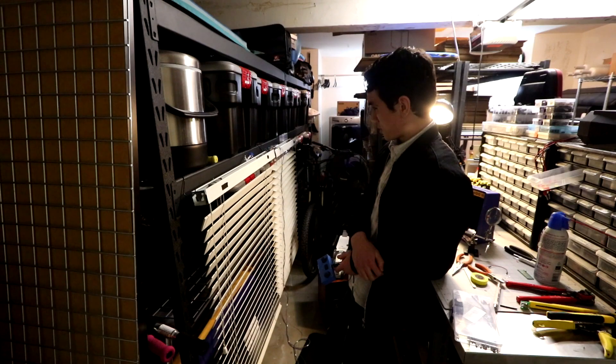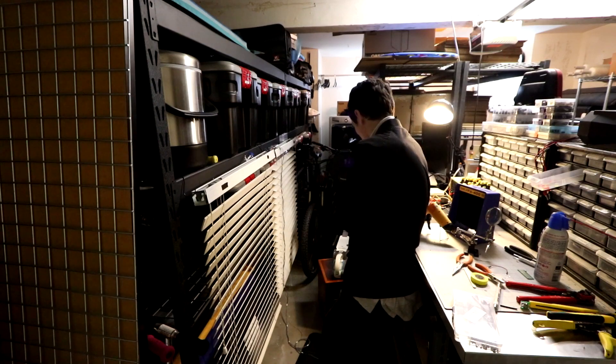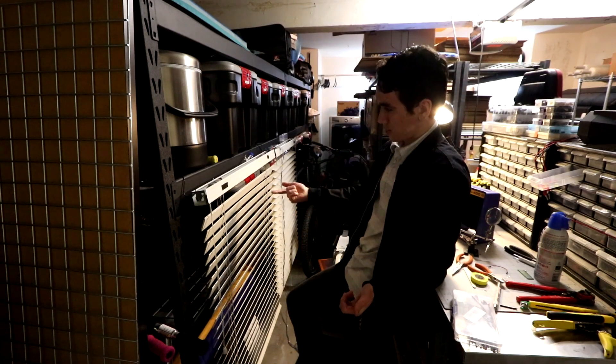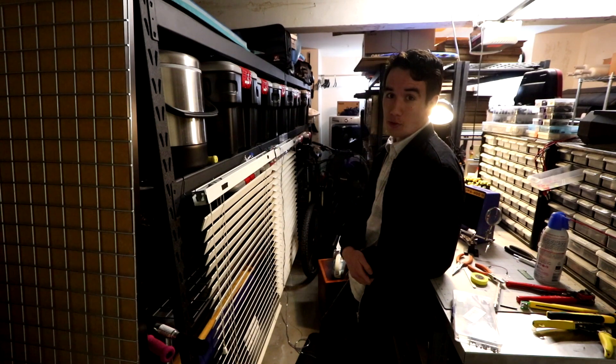This project took a lot longer than I expected it to, but it's been a lot of fun. I learned how to use a lot of new tools in the process of designing this. The last thing to do is put these up in my room, but other than that, thank you guys for watching.